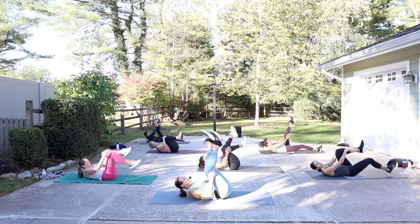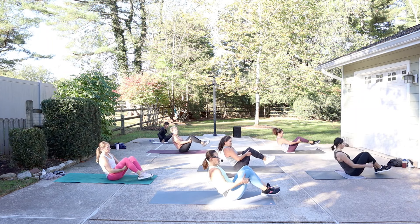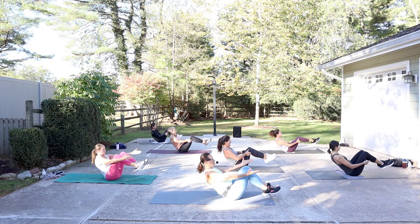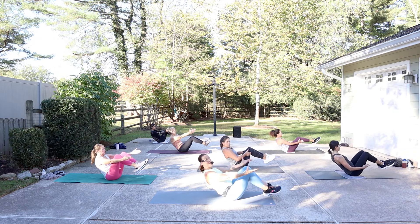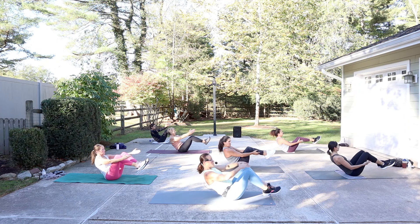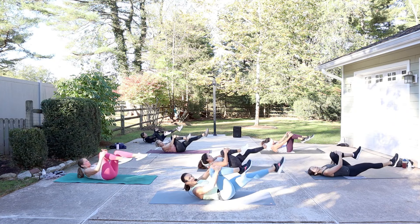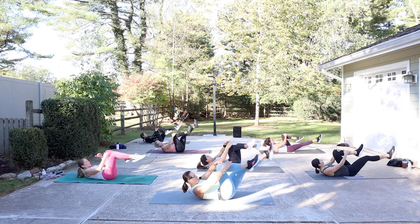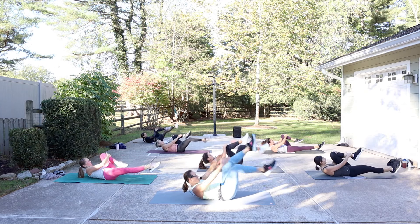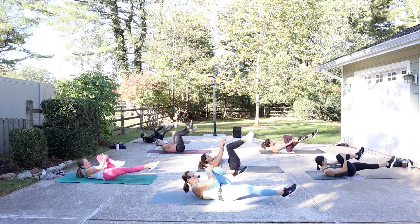We would roll like a ball but this driveway is a little rough for us, so we're just going to hold a little balance here. Roll the shoulders back and brace. Think about that low belly, pull it up and in. Your right knee is going to come in, hands on top — single leg stretch — and then switch. Release the head if you need to, or if it gets a little bit tense in the neck. You can reach the hand to the outside of the ankle. Head is lifted, looking between the thighs. One more each leg.